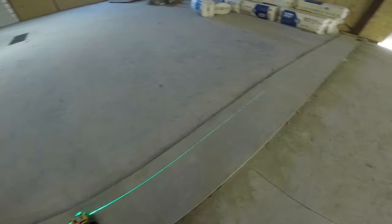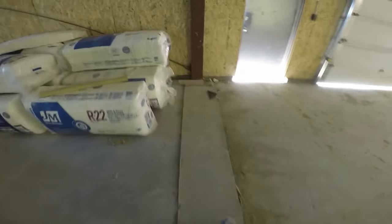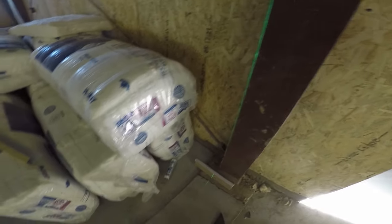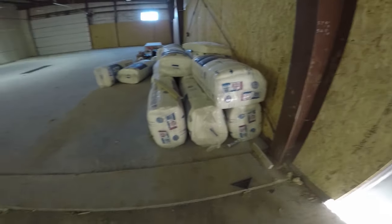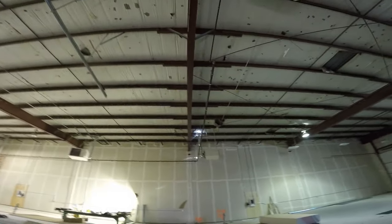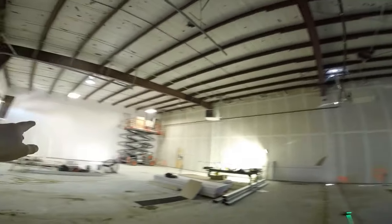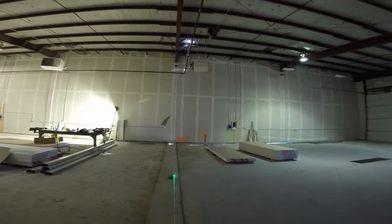First thing you need to do is lay it out. If you have a blueprint or don't, either way you're going to need to make sure that it all lines up to the structure. In this situation we don't have a blueprint, but we want one side to run straight up with the drywall finish, and on this side there'll be another bulkhead like that over there. So you've got to check both sides.